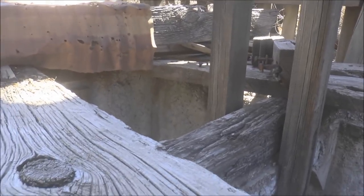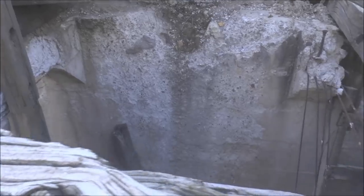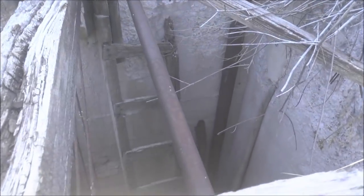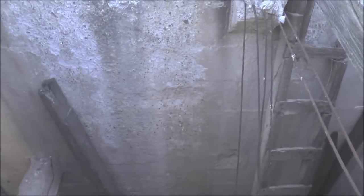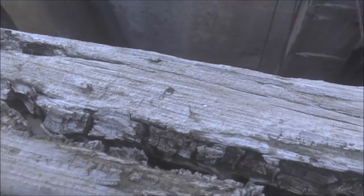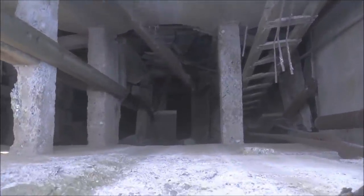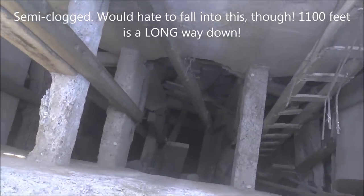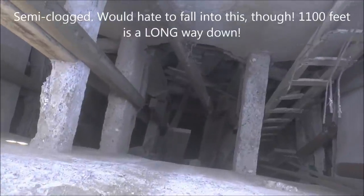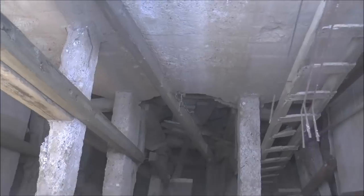Over there on the left, a cart would have come up. Here in the center, a cart would have come up. And over here on the right you can see the manway ladder. This vertical shaft is 1100 feet deep. Unfortunately it's clogged with a lot of wooden debris, but yeah, it goes down 1100 feet. So this is a big mine.